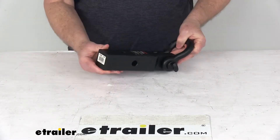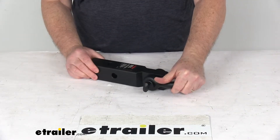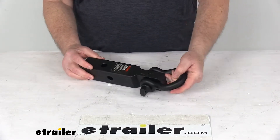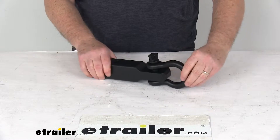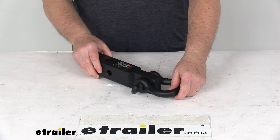This is a hitch-mounted design and ensures quick, simple installation and removal. You can see it does have multiple holes on the shank, which allows you to turn this 90 degrees if you want the hook to be in vertical alignment. If you turn it this way, then you have your horizontal.